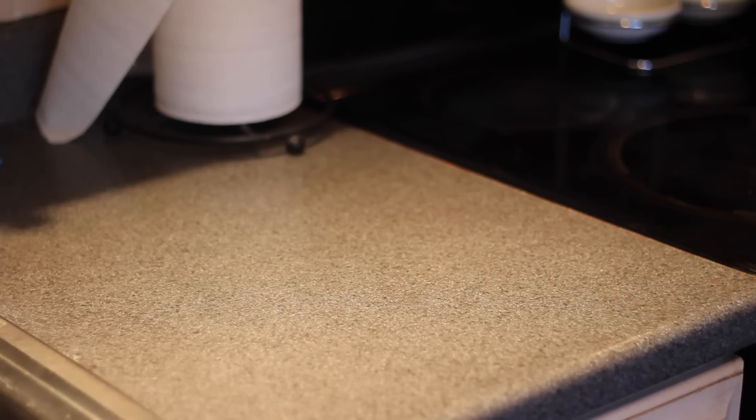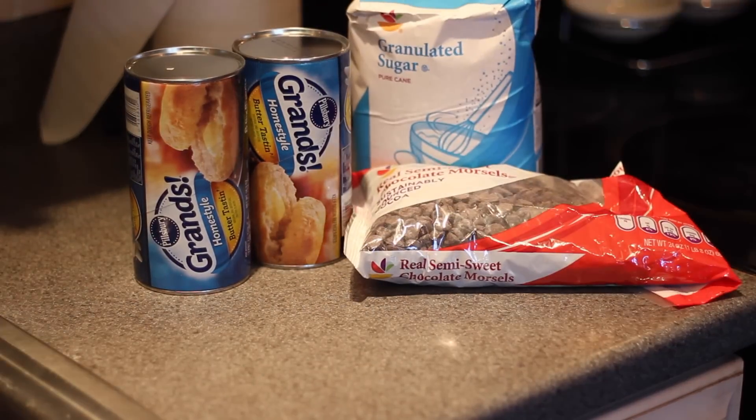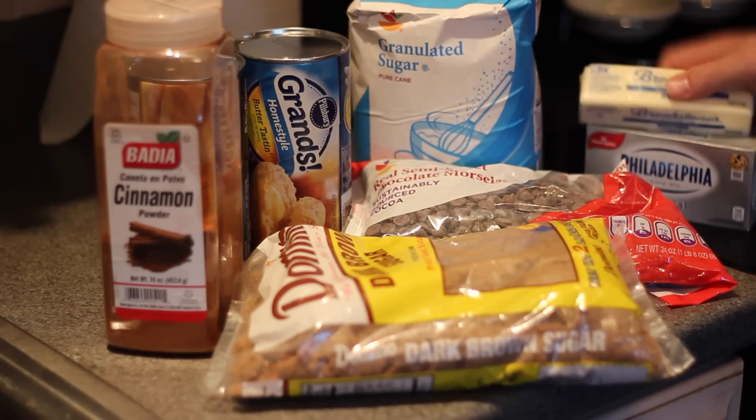All right guys, to make the monkey bread, you're going to need biscuits, chocolate chips, sugar, cinnamon, brown sugar, cream cheese, and butter.